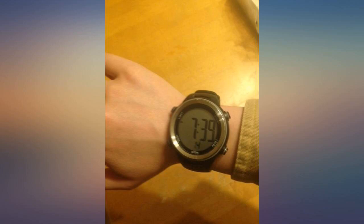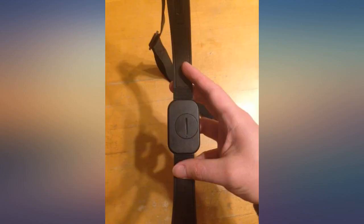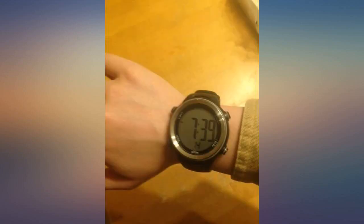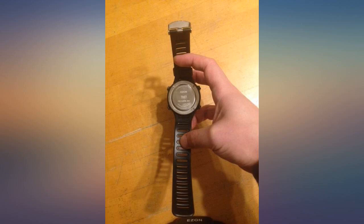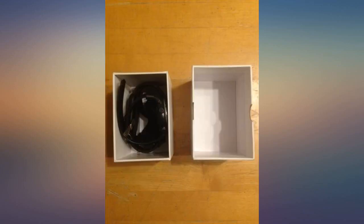I wanted a device that will show my heart rate. Set it to heart rate mode and see my heart rate. No need to shake my wrist, tap the screen 6 times, hold my mouth just right, pray, swear at it — just set it to heart rate mode and there it is, showing heart rate, which is exactly what this watch does.